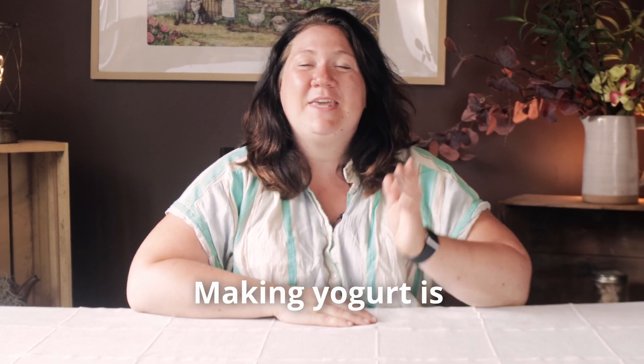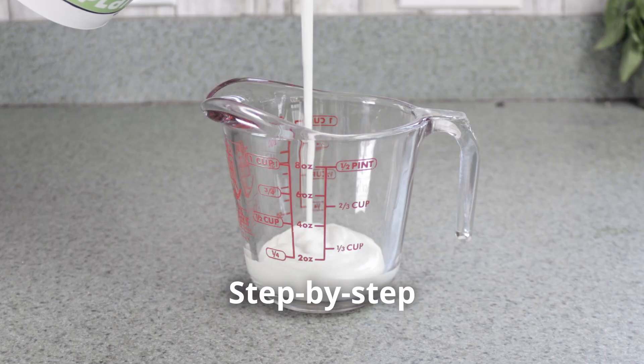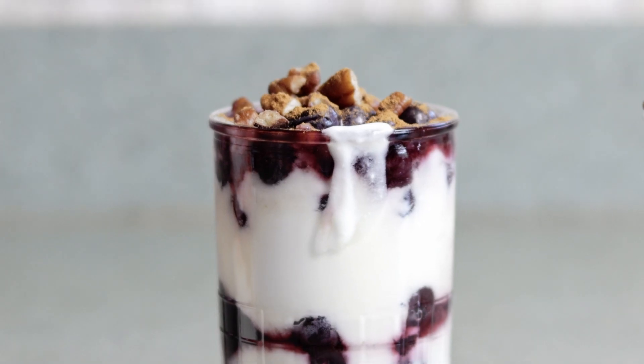Are you looking to save money on your grocery bill? Making yogurt is a great way to do it at home. In this video we'll show you step-by-step how to make fresh yogurt using raw milk, so let's get into it.